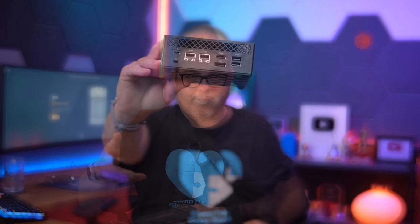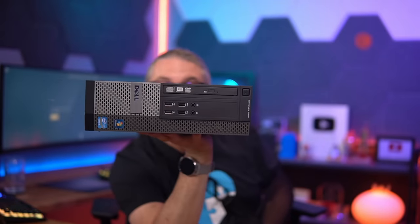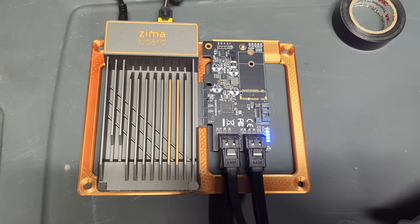Is it worth buying? Or should you just go with some other system that you can find cheaply on Amazon because it's more powerful, or some old computer maybe you have laying around? This is obviously not going to be more powerful than an i5 Dell you have laying around. But what this does have an advantage of is: first, it's x86 based. That's the first thing that really caught my attention — it's not just trying to be a Raspberry Pi clone. It is a single board computer, but it's also x86.